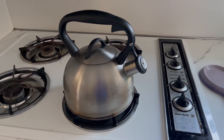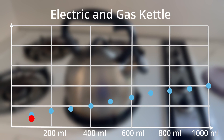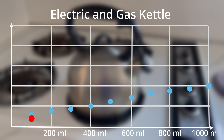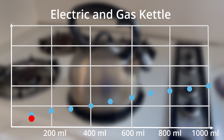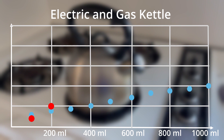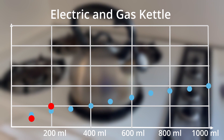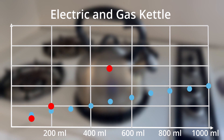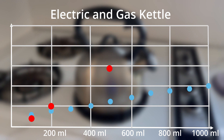Interestingly, with just 100 milliliters of water, the gas kettle was actually the better option. However, the gas kettle quickly started to use more and more energy as water was added. By just 200 milliliters, the electric kettle is already the better option, which isn't even enough to make one cup of tea. And by 500 milliliters, the difference in energy used between the kettles is clear.